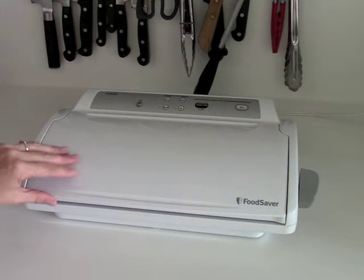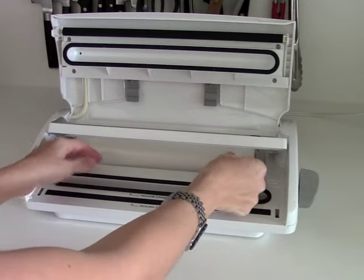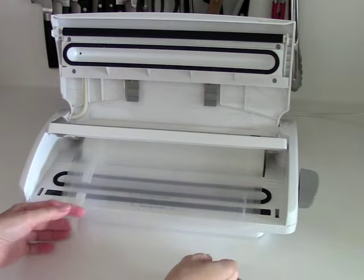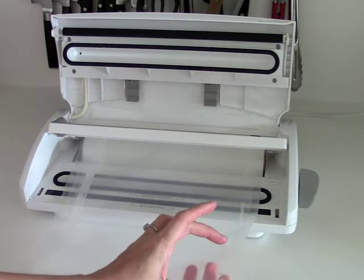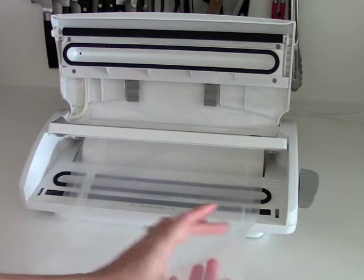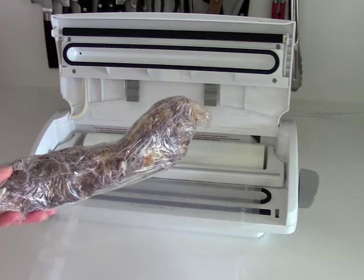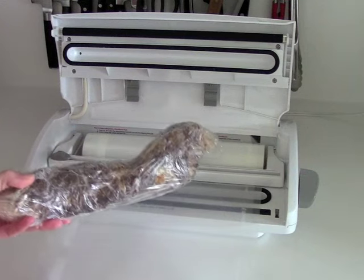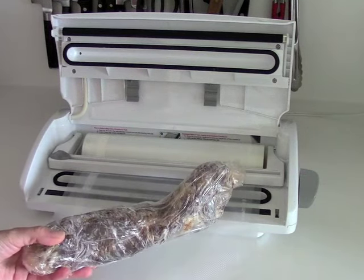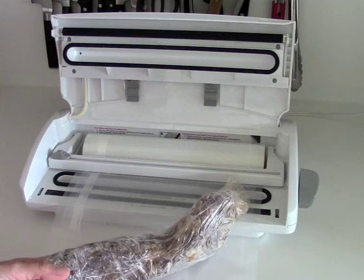The first thing you do is open your lid, get out your baggie, and measure out as much as you need. You're going to want about four inches of extra room at the end. If you were doing a regular steak it would be a lot easier and would not require you to waste so much of the baggie. I'm going to pull this out so that I have enough to put the thing in.